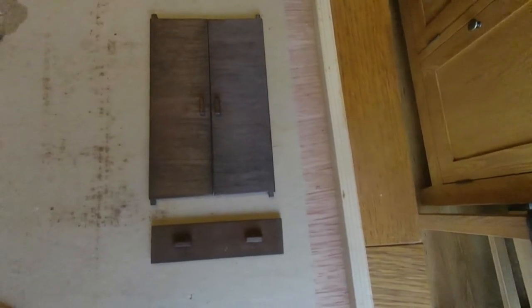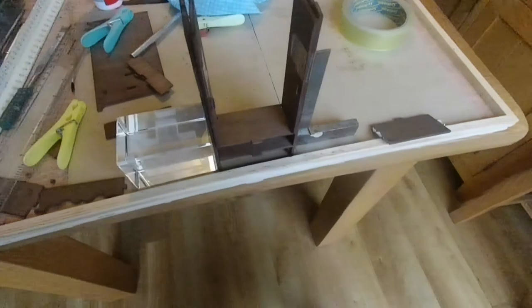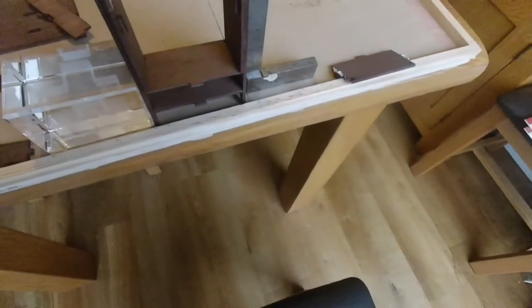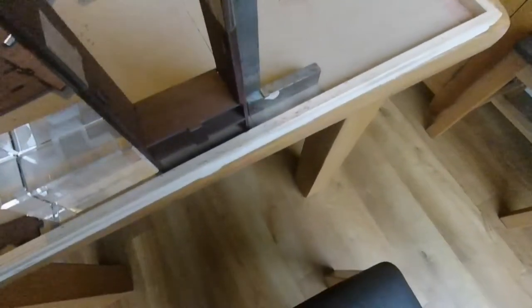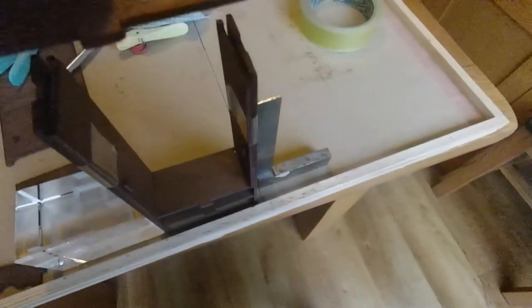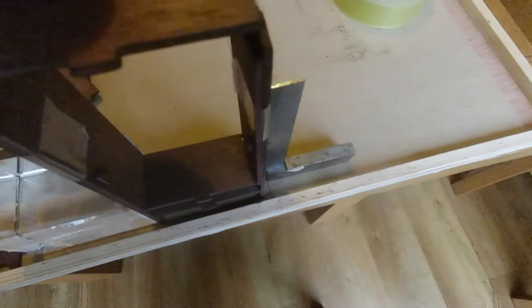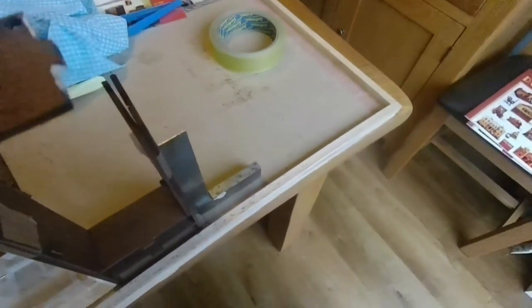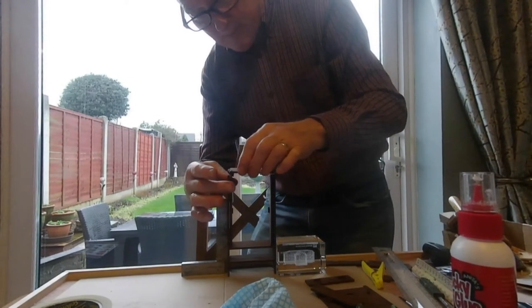I'll put some tape on the doors just to hold them in position so I can fit the top on. There are little holes and little pins on the doors that fit into there, so it works. The hole fits into the top of the door and also into the top, so we can then put the top on. Those are the pins for the hinges - that's what they call them.